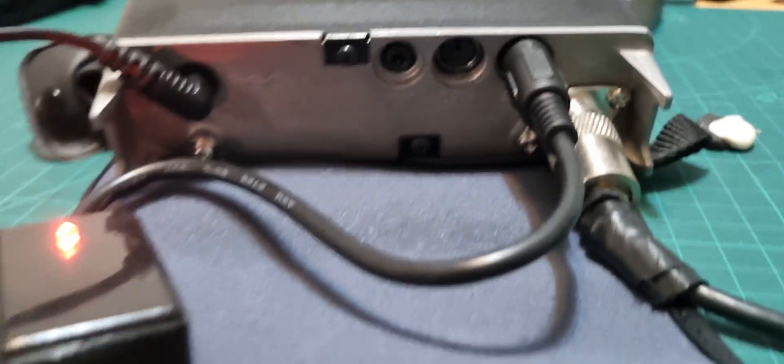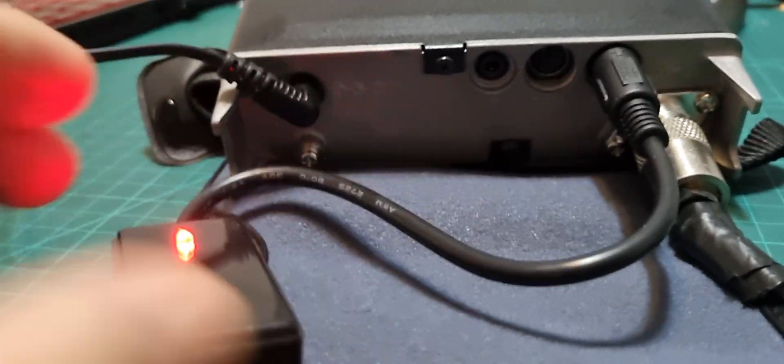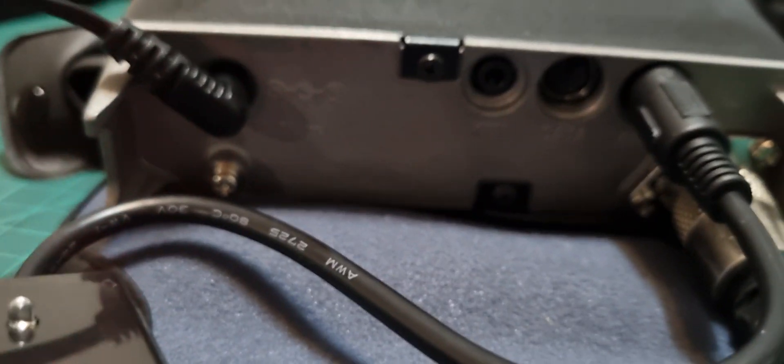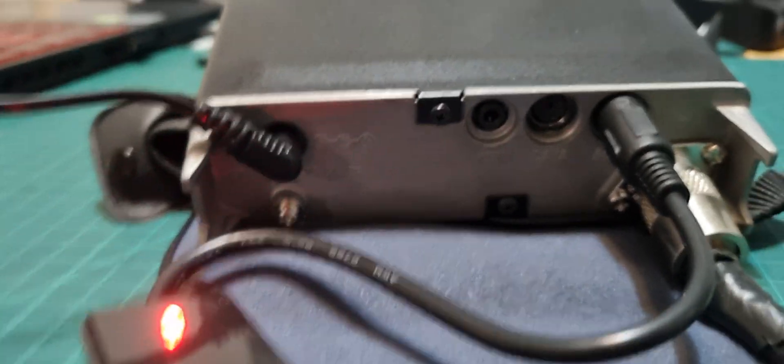The dongle actually connects to the ACC port. Be very careful that you get the arrow at the top and don't plug it into the data port, because it's not the data port. That's where you plug it in.